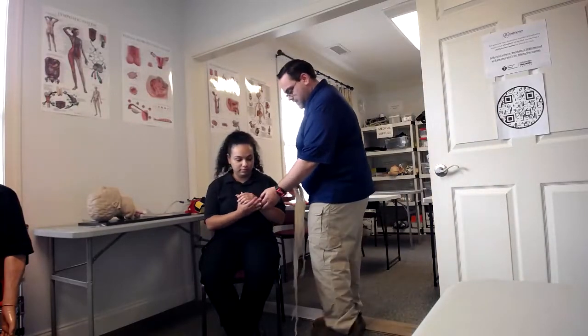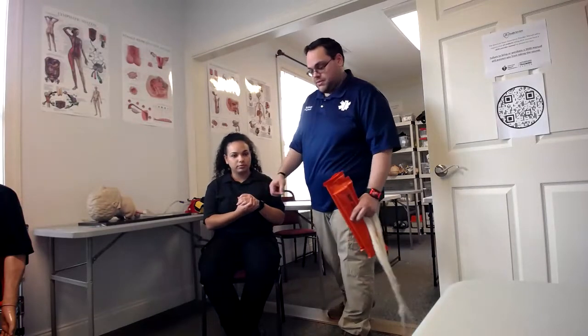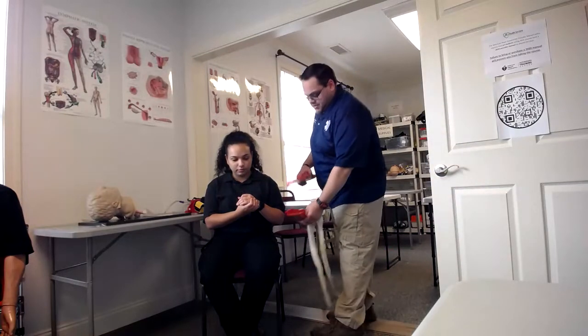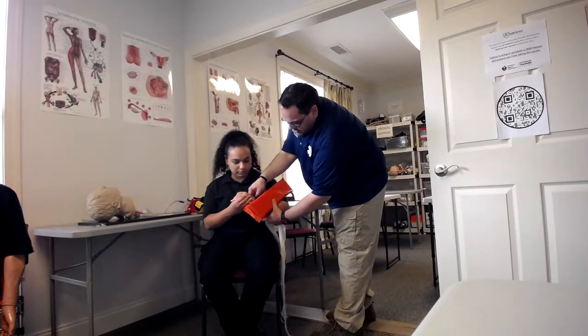Just have you hold your arm for a second. At this point we are going to check for pulse, motor, and sensory. Make sure that she can wiggle her fingers, feel for a pulse, and check that she feels touching.